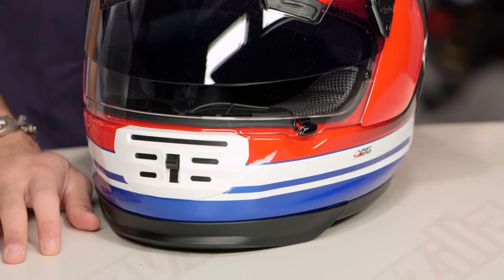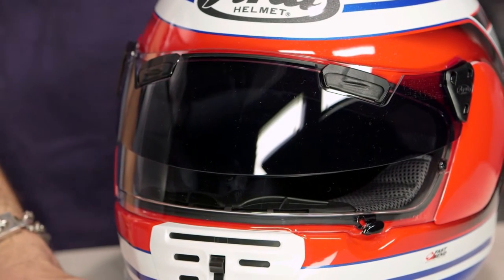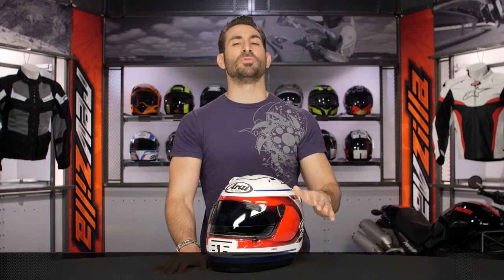A quick note on sizing: intermediate oval in its head shape, a little bit longer front to back. You have tear-offs in the cheek pads, tear-offs in the temples to allow you some more space, depending on how you're built or the shape of your face and the crown of your head. Use the size chart — no surprises there.